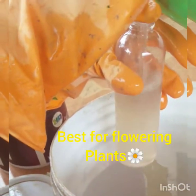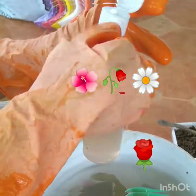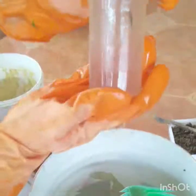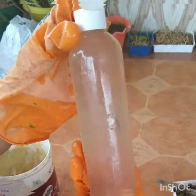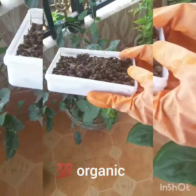In 15 days, you can use both onion peel and banana peel fertilizers. Banana peel is specially good for flowering plants — it is a rich source of NKP, as well as magnesium, calcium, and sulfur, which helps in making chlorophyll.